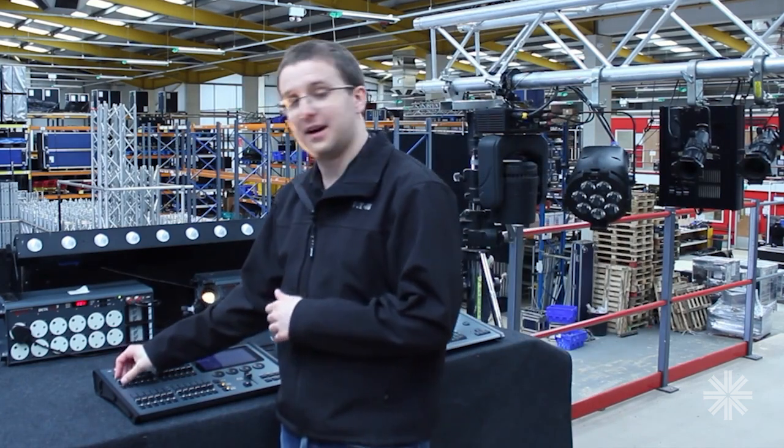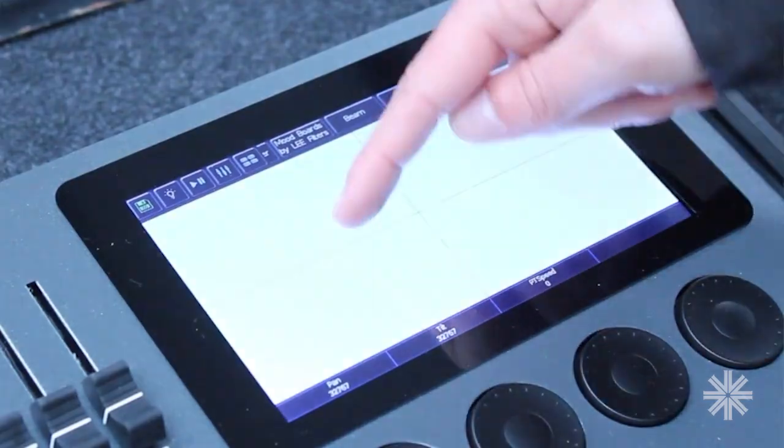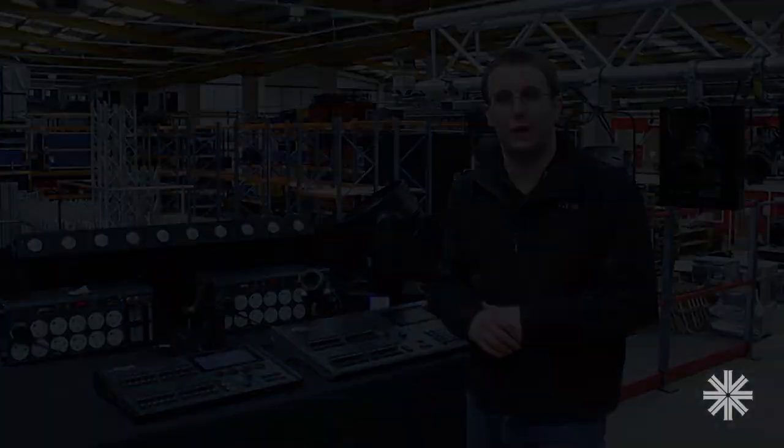I've got control of my dimmers down here. I've got control of my LED units and I've got control of my moving lights as well.